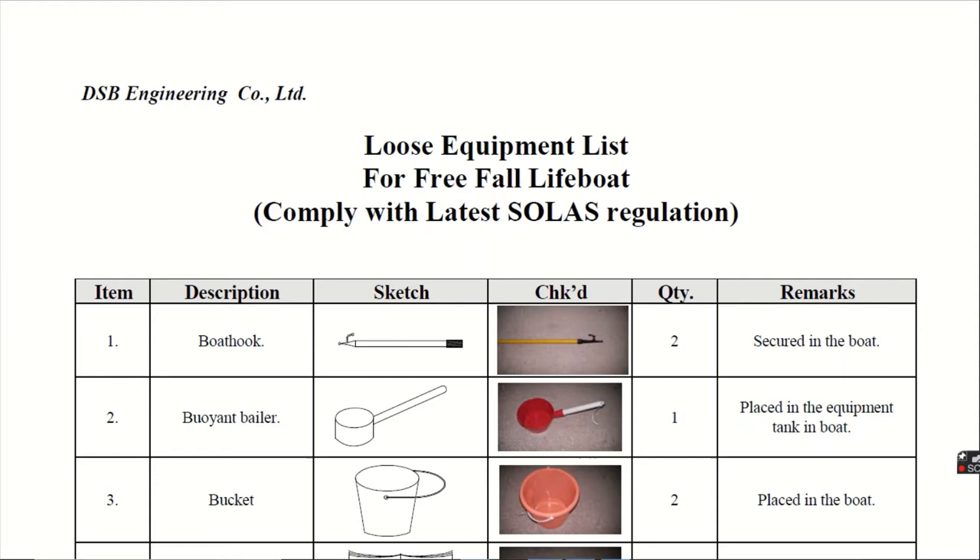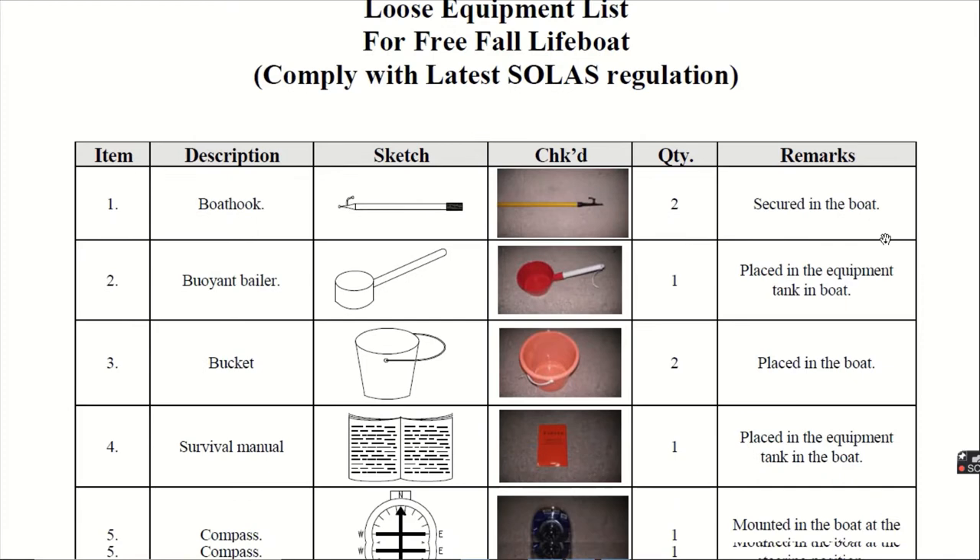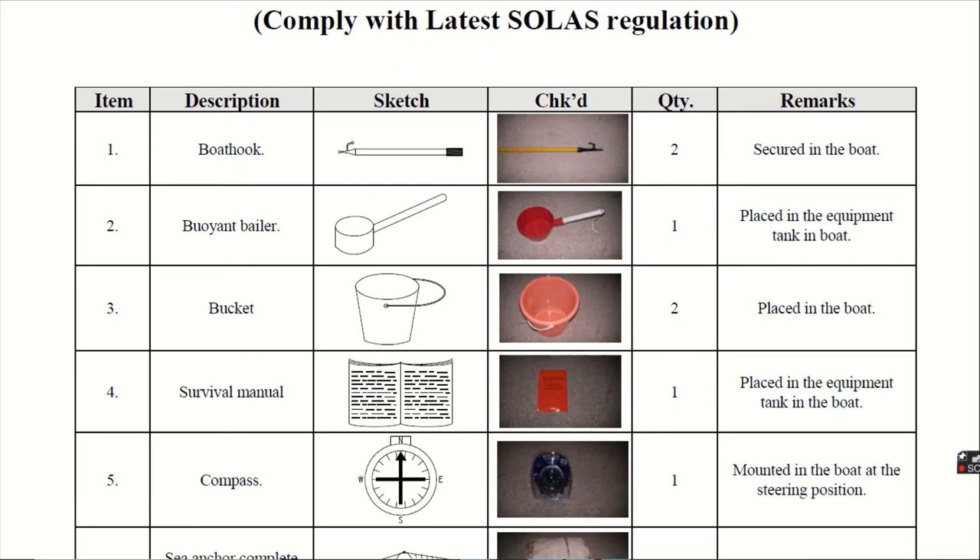First, the boat hook. Boat hooks are given 2 in number and they are secured in the boat. Second, the bilge baler. The bilge baler is a kind of cup with a handle. It is given 1 in number and it is placed in the equipment tank in the boat. Third, the bucket. The buckets are given 2 in number and they are placed in the boat.